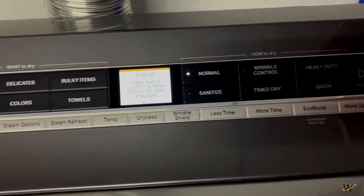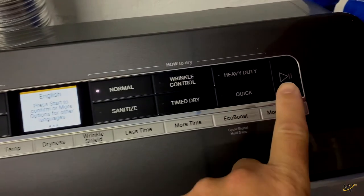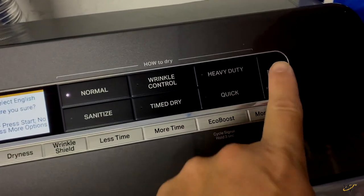Toggle through the languages using the More Options button until you find the language you want. Press the Hold to Start button to select — the menu will ask if you are sure. Press the Hold to Start button again to confirm.